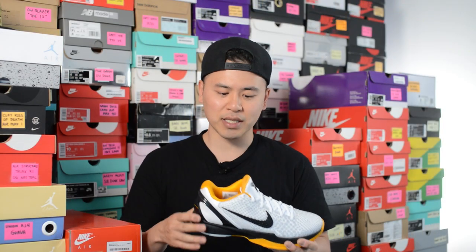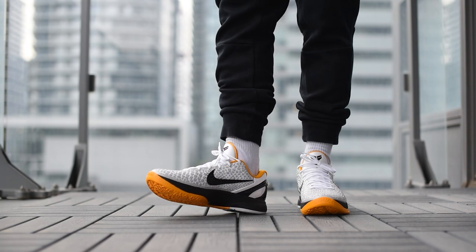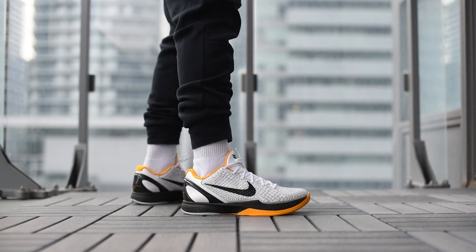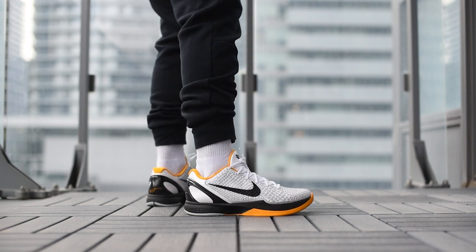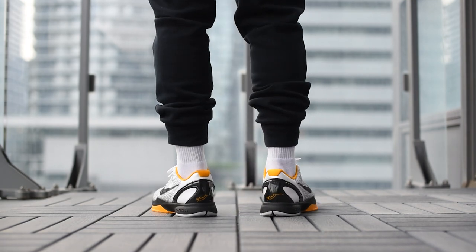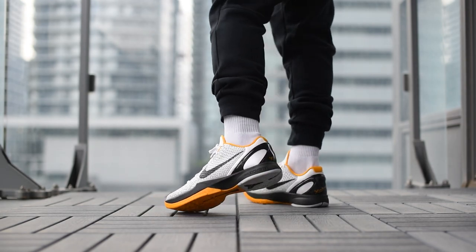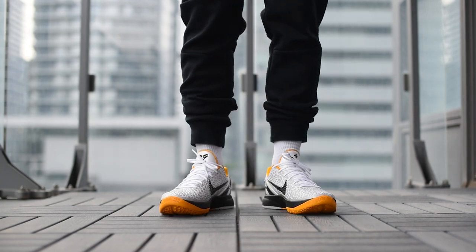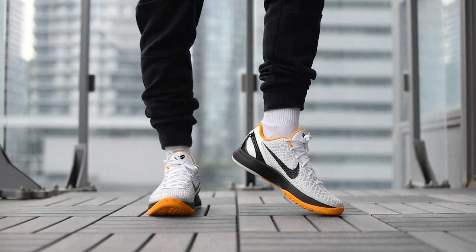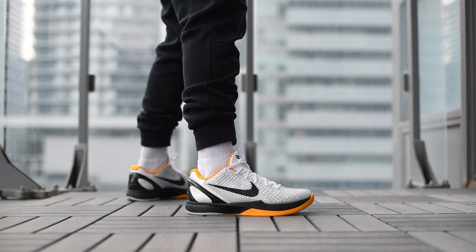With all that being said, let's lace up these Kobe 6 Pro Tros and I'll show you guys how these look on feet.